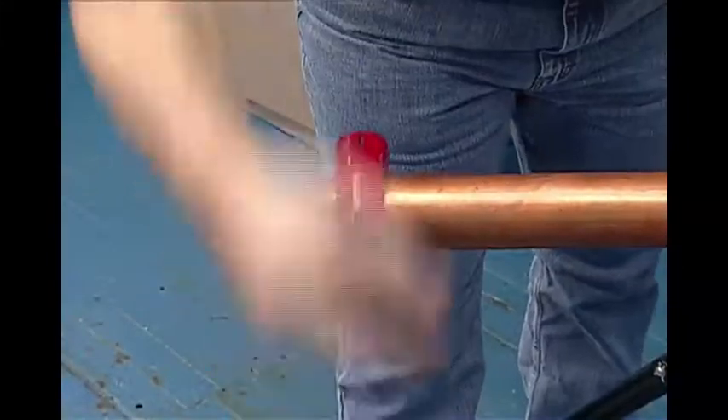Then reverse rotation, turning the knob about one quarter turn every revolution, and complete the cut.